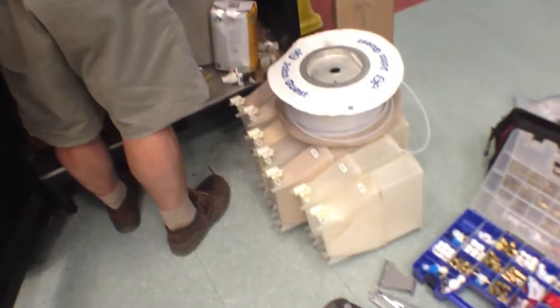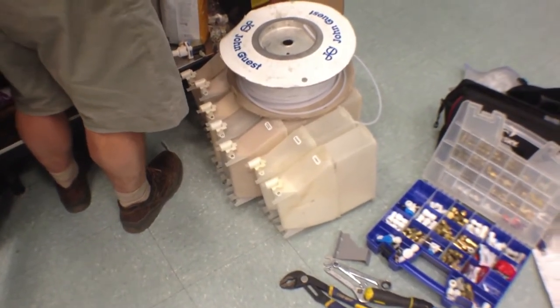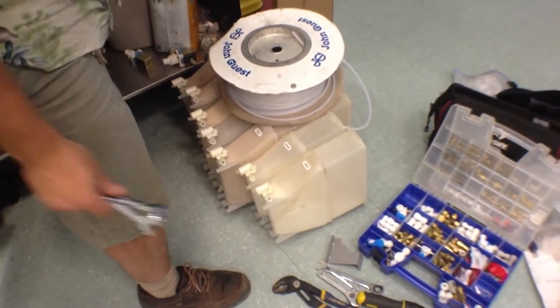First he had to pull out all of the canisters and he laid them neatly in a row so that he would know where to put them back again when he's putting things away.